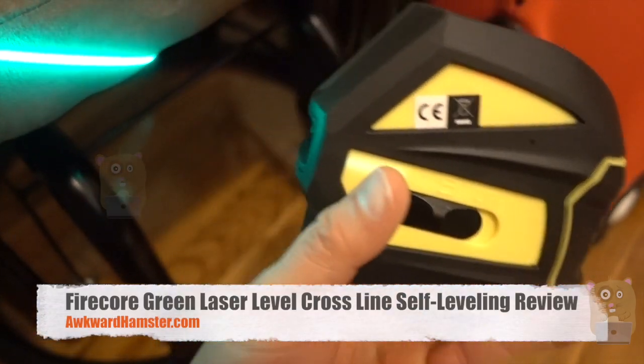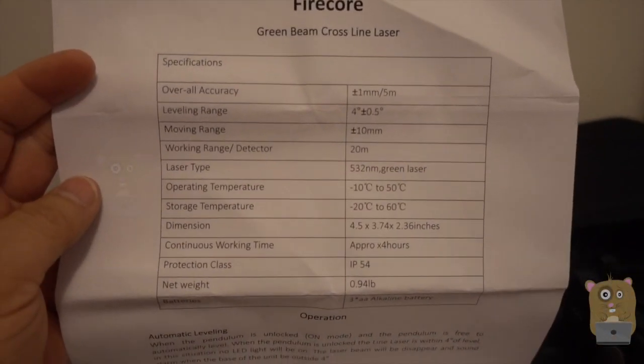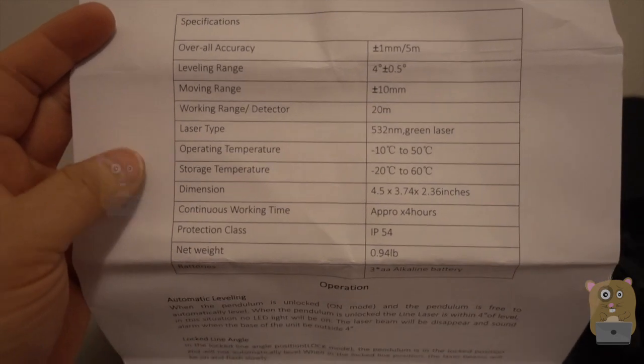Hi, welcome to Aquai Amster. Today I'll be reviewing this Firecore green crossbeam laser, and let me first show some of the specifications for this. This is one of the more powerful lasers I've got.